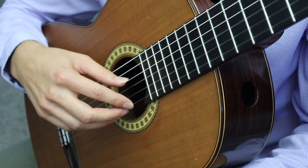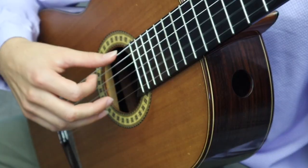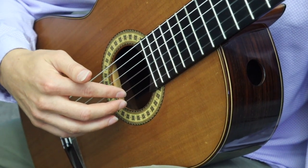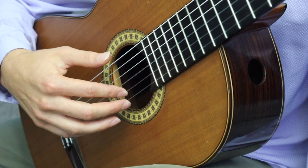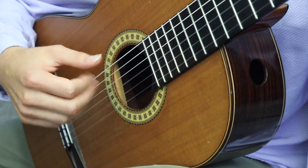As soon as you stroke the string, make sure you relax and rest it on the adjacent string. Now let's talk about free stroke. A free stroke is when one of the right hand fingers or thumb strokes the string and immediately follows through into the palm of the hand, like this. When you play a free stroke, you want to set the string vibrating into the sound hole to produce a full sound, and you want the fingers to follow through into the palm of the hand after they've stroked the string, because this is the most natural way that your hand moves.